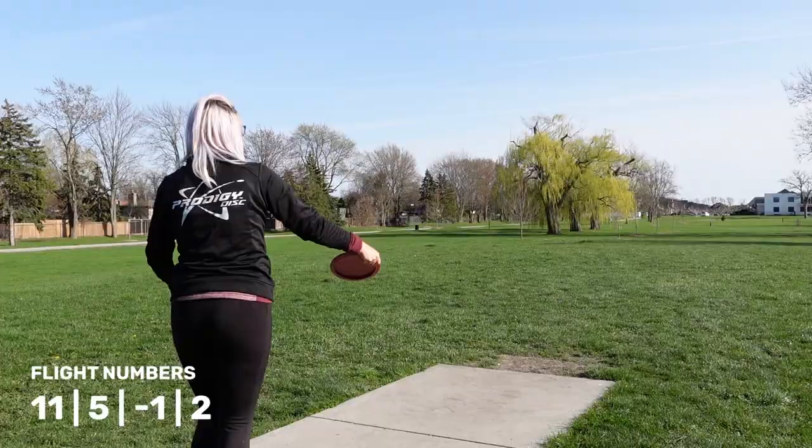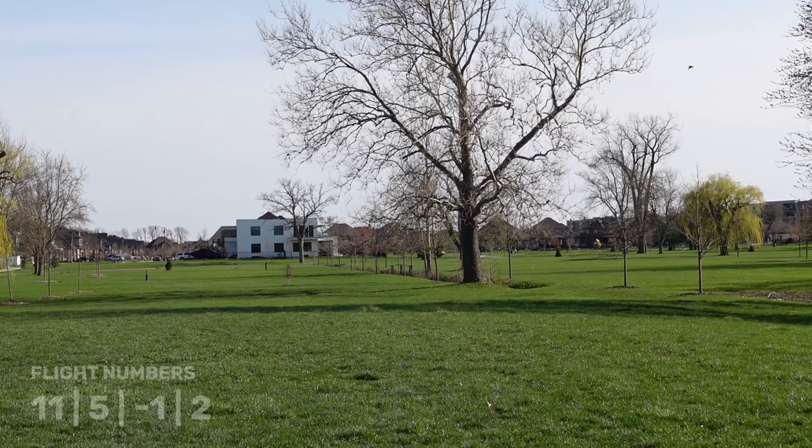Next up is the H3 V2. I currently have two of these in my bag — one filling my stable slot and one filling my overstable slot. My H3 V2 in 500 plastic is 170 grams, and it is so straight and has a nice little finish to the left. I was very surprised when I threw this disc for the first time because the two other H3 V2s I had thrown were very stable, so it was just really surprising seeing how straight the flight was and how much glide it got.